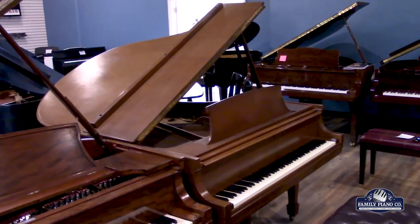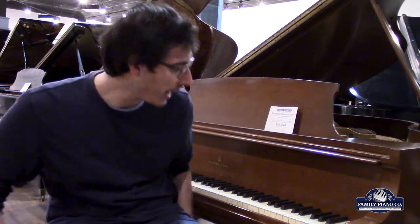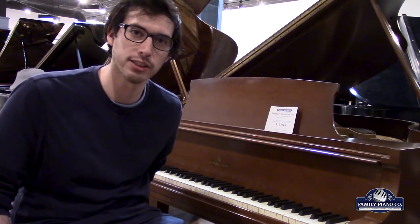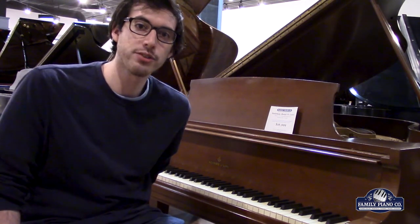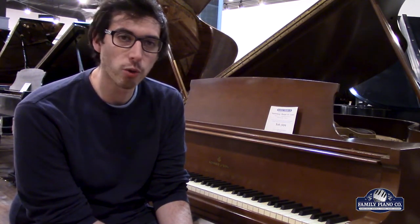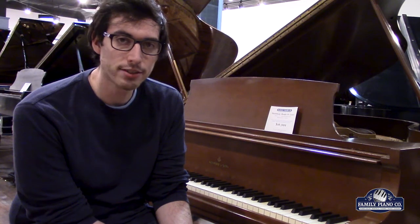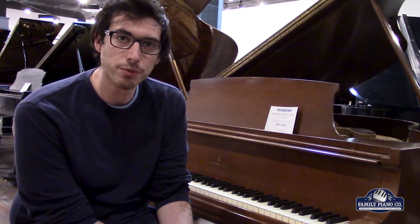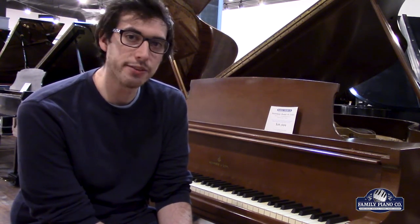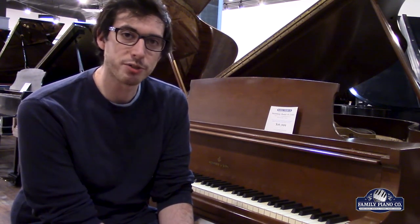And so there you have it. This is a really fun piano to play on. It really does exactly what you tell it to do — it's a really easy to control piano. The ivory keys just feel absolutely wonderful to play on; they really offer an unparalleled grip. All around, this is a piano that's going to make any pianist happy from a beginner all the way up to an advanced pianist, and it's truly a tremendous value for a Steinway in very good condition with wonderful ivory keys that plays just exceptionally well.